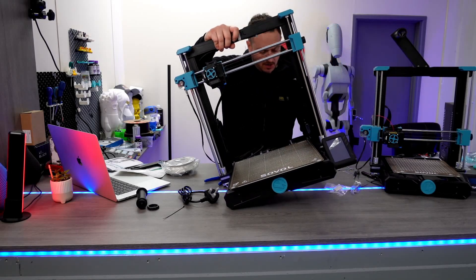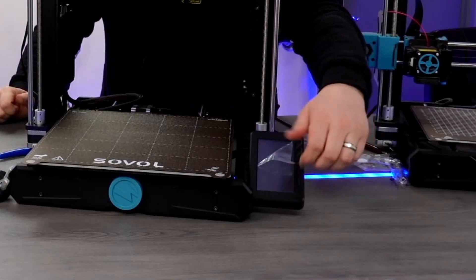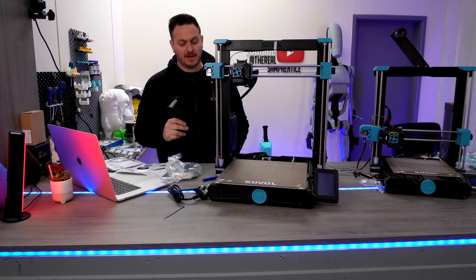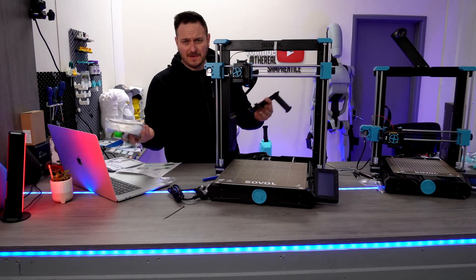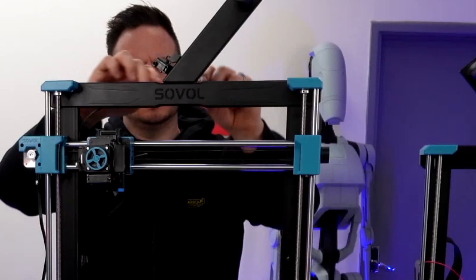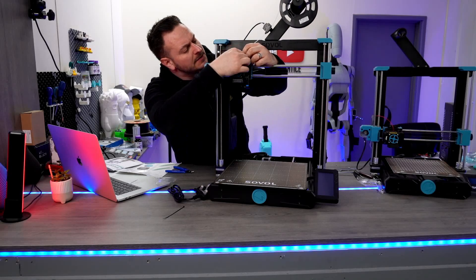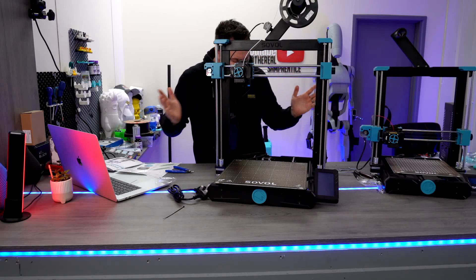We have to check the power supply as well, and that is set to 230. Our last two screws here are for the filament holder and the run-out sensor. You do get a 200 gram roll of filament as well, should you choose to use it. We just plug that one into the sensor at the top here and pull it down into the direct drive system.